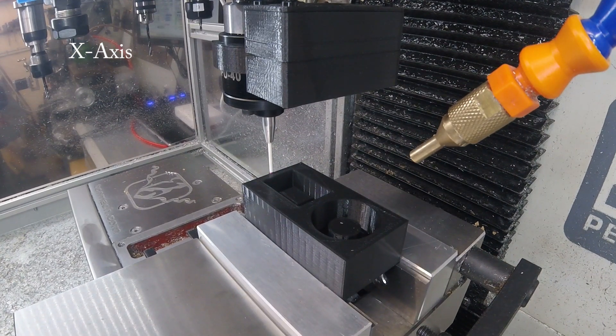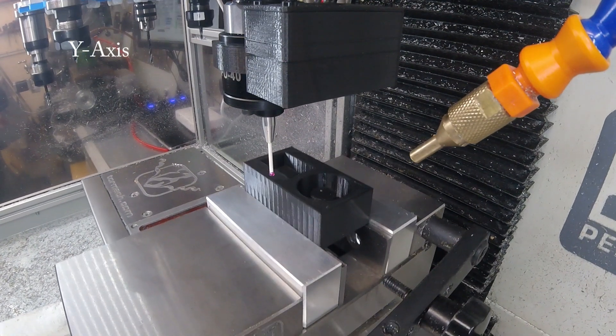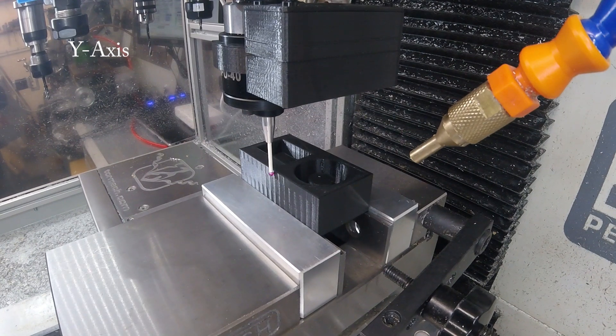The part is actually just a 3D printed test, especially designed to exercise the probing. Next is a simple Y-axis probe.